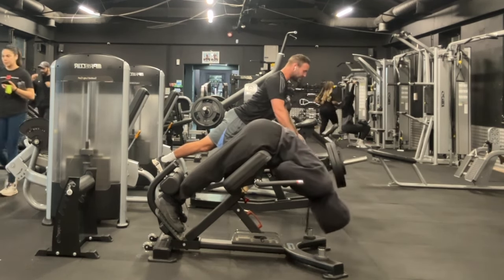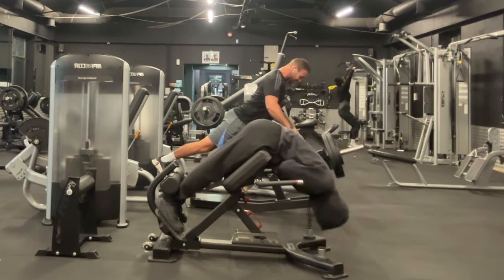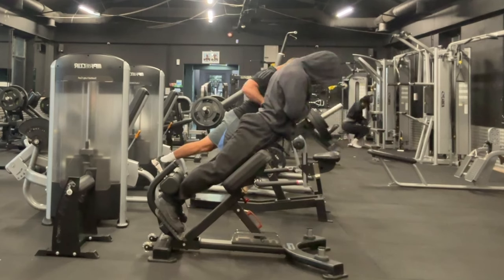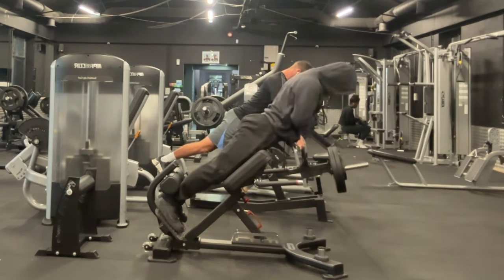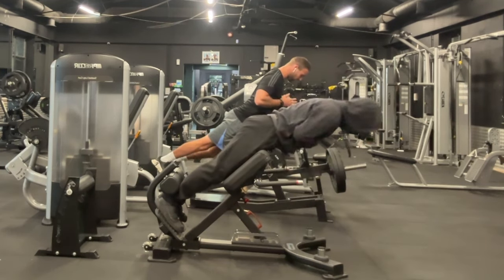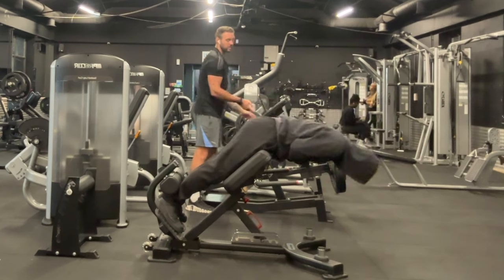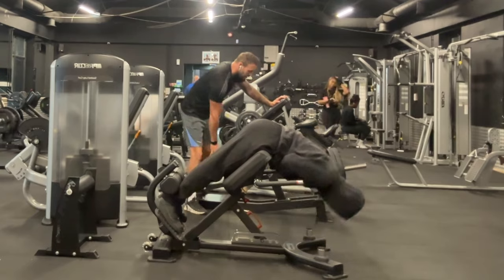One thing to keep in mind is that I always walk to my gym — it's probably around a 10 to 15 minute power walk — which helps open up my ankles and get the blood flowing. Because if you've ever woken up in the morning and your back feels a bit stiff, you don't want to jump into your top set of squats feeling that way because you are going to risk injury.